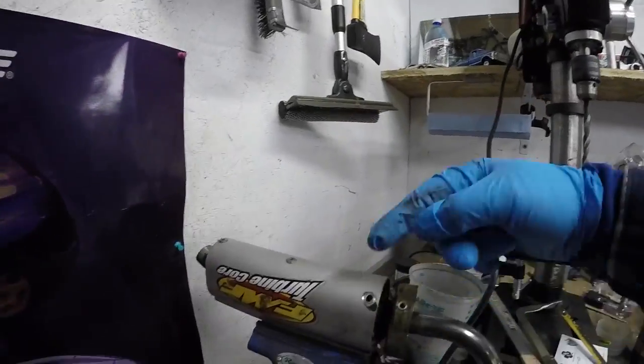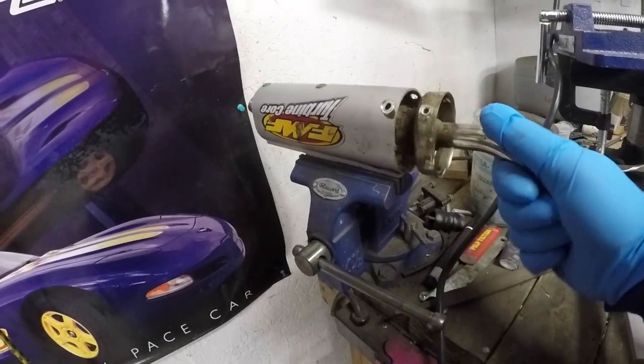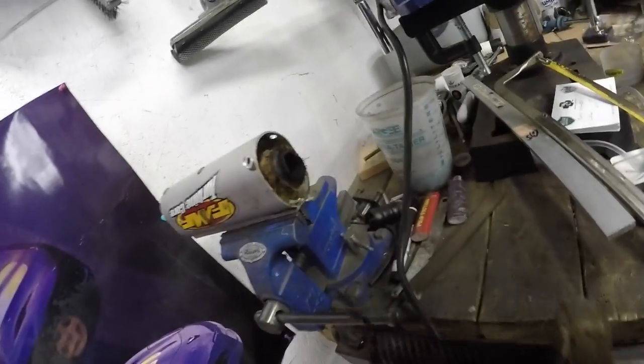Alright, so I popped off the screws that hold on the end cap here. I just wanted to pull this out and see what it looked like and see how dirty and packed all that was.